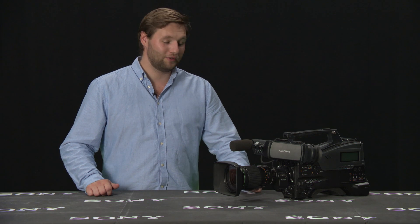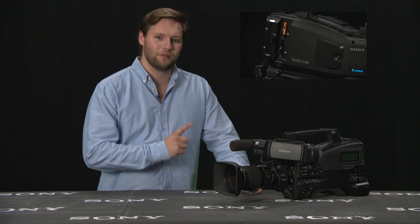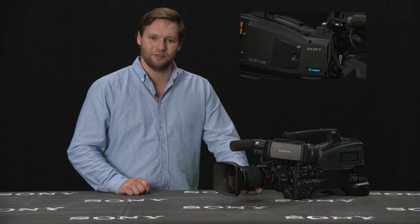If you've done everything correctly, the PMW400 should now be up to date. This new firmware enables XAVC recording internally in the camera. Click on one of the videos to learn more about XAVC.